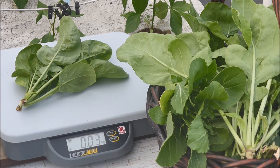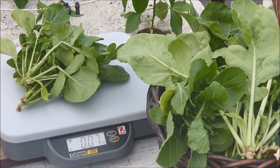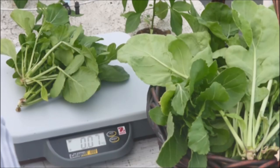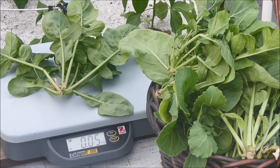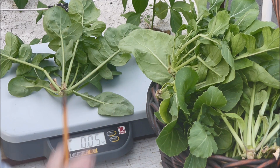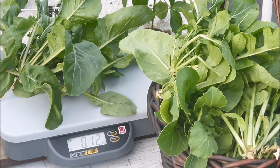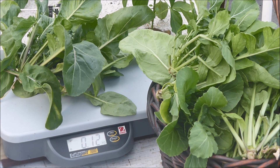A freshly cut arugula was weighed: 0.03 kilograms equals 30 grams; 0.07 kilograms equals 70 grams, or 40 grams for the second plant from one net pot. In this case we have 50 grams from the first plant and 70 grams from the second plant, to give a total of 120 grams for the two plants from the same net pot.